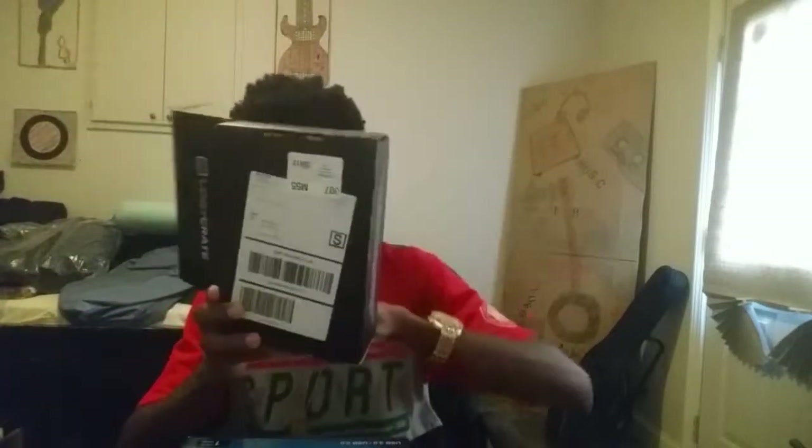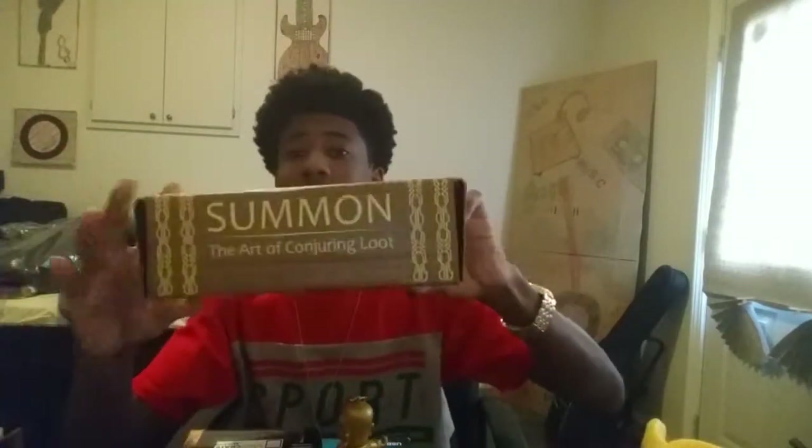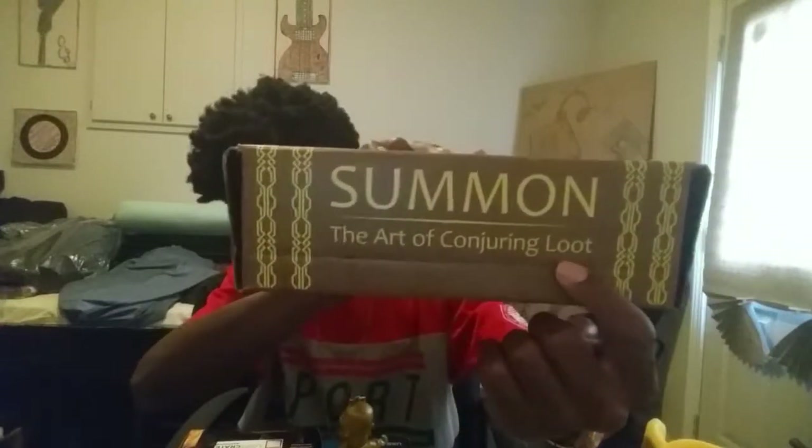I noticed the box is actually made to turn into something. Let me see what it turns into. And we're back — the Loot Crate box turns into a locked book design. It says 'Summon: The Art of Cold During Loot.' So this is the Loot Crate for September 2015.